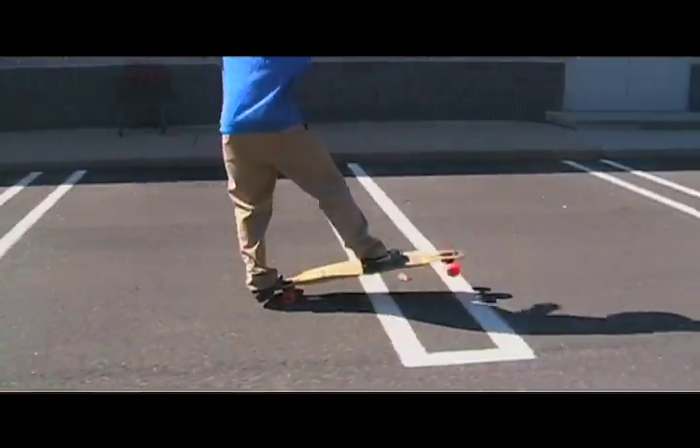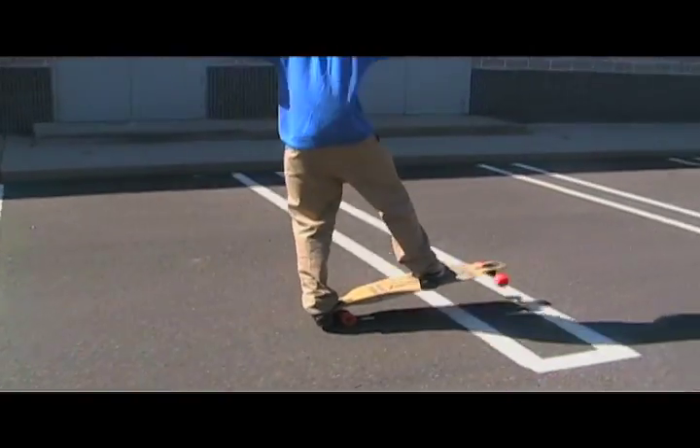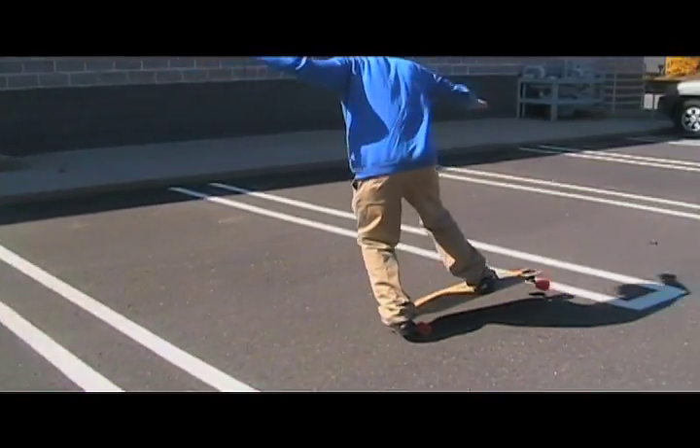Welcome everybody, challenge series number four, challenge number three: manual four spaces to a shove-it. A little tip for this trick — when you're setting up to do your manual, don't set up how you'd normally start for a manual. Set up how you do a shove-it and then hold your manual in that position, so that it makes it easier to do the shove-it out. When you shove it out you really got to flick it a lot more than a regular shove-it.